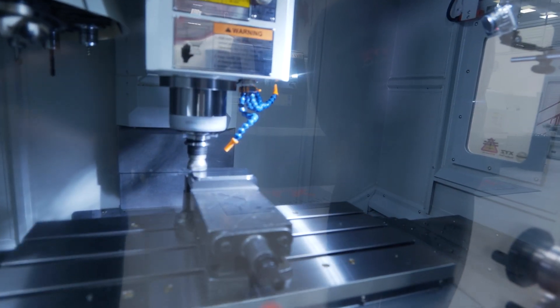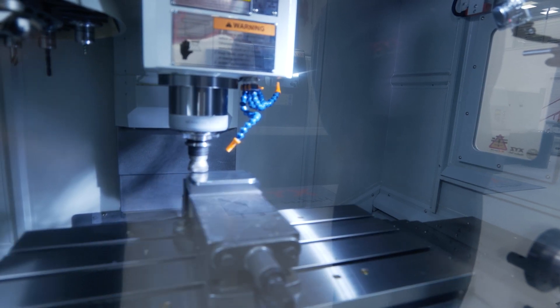They're in an enclosed environment and we've got the tool changer, so it'll suit a lot of existing Proto-Track users to upgrade to a more productive machine.